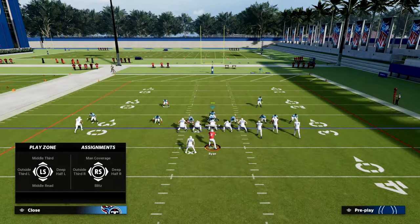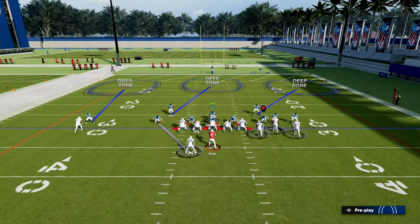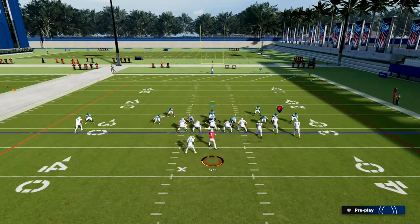We're going to put him in an outside third. I like to go ahead and shade my coverage inside and underneath — you don't have to do that, but that's what I like to do. Then we're just going to lurk over the middle of the field.